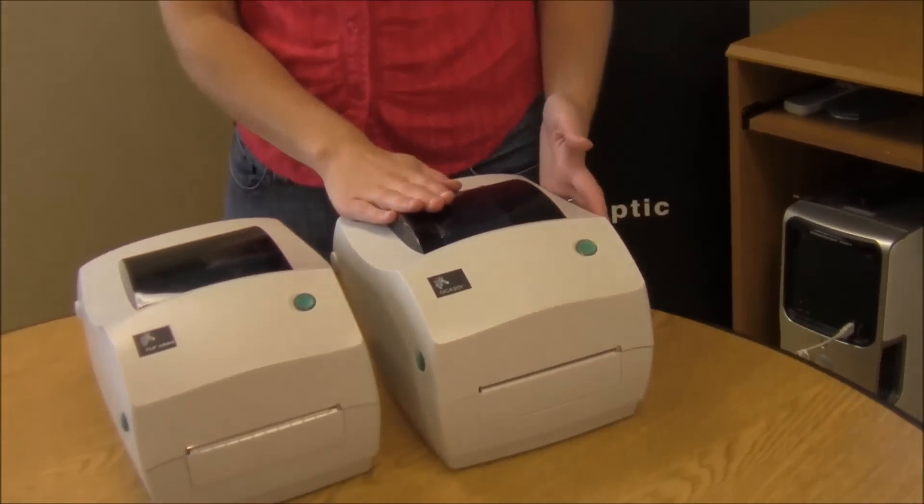Hi, it's Camille with POSGuys.com. Today we're taking a look at Zebra's new desktop barcode printer, the GC420T.